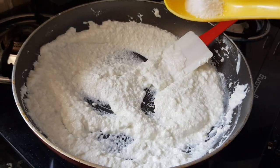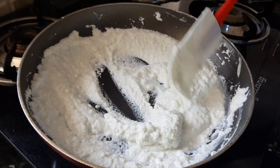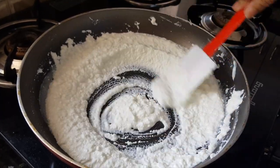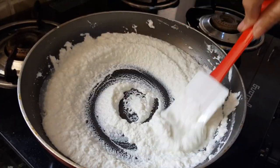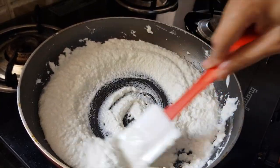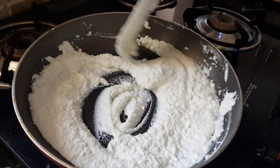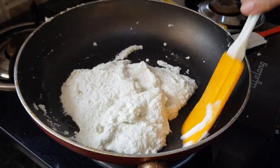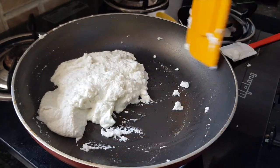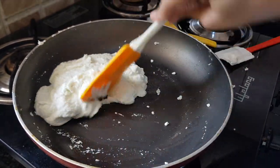Now we are going to cook this mixture, so we will add in half a teaspoon of salt and mix it well. We are going to cook this mixture until we get a nice creamy consistency, which is about 3 to 4 minutes. After 3 to 4 minutes of cooking you can see the cheese has started leaving the pan — now this is done.